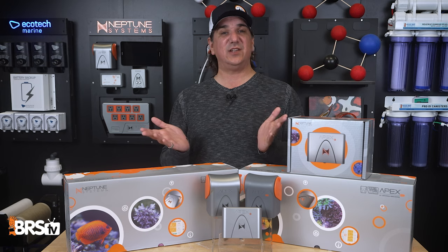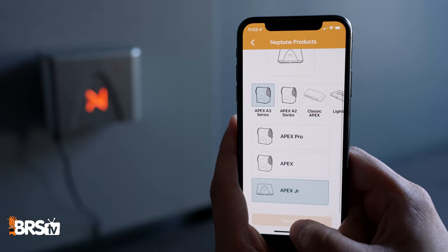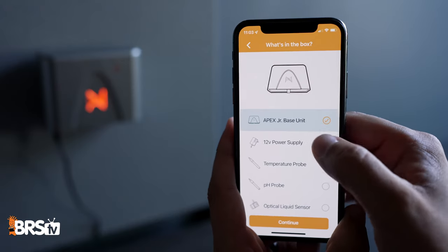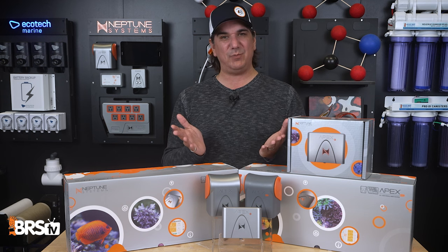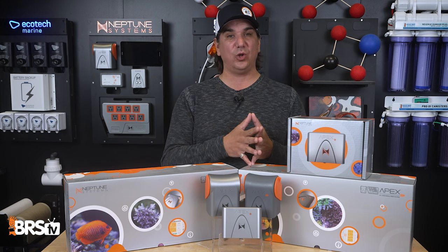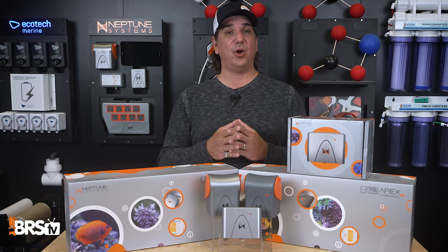The Junior is effortless to install and set up. If you can enter your name, email, and follow a couple of prompts, it's done. Note, however, that the Junior is future-proof and isn't a forever decision, because it's fully upgradable to an Apex environmental controller with redundancy fail-safes, or even upgradable to the Apex Pro.